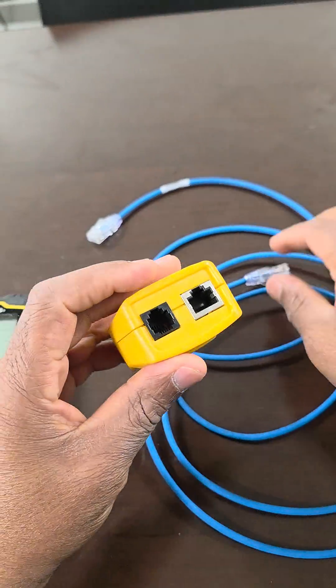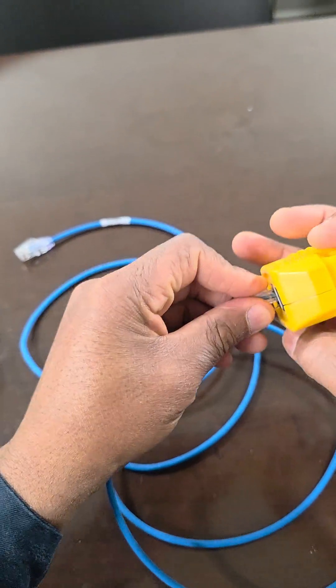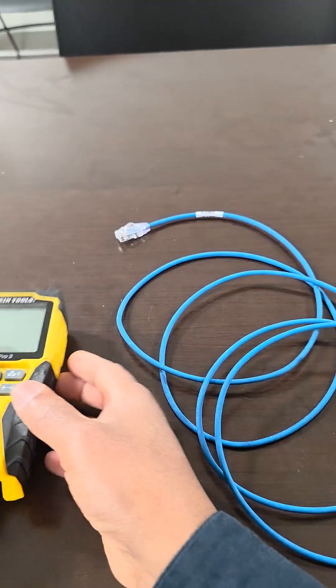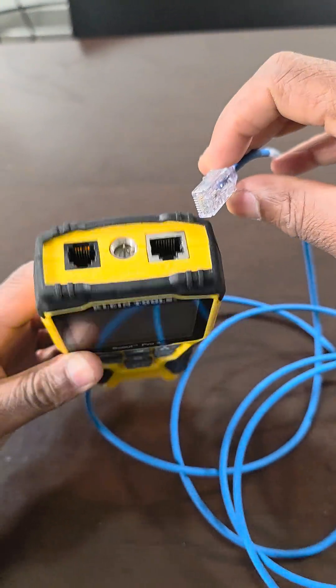First, this is number one. And we're going to attach one end. Then we're going to look on the handheld and attach the other end.